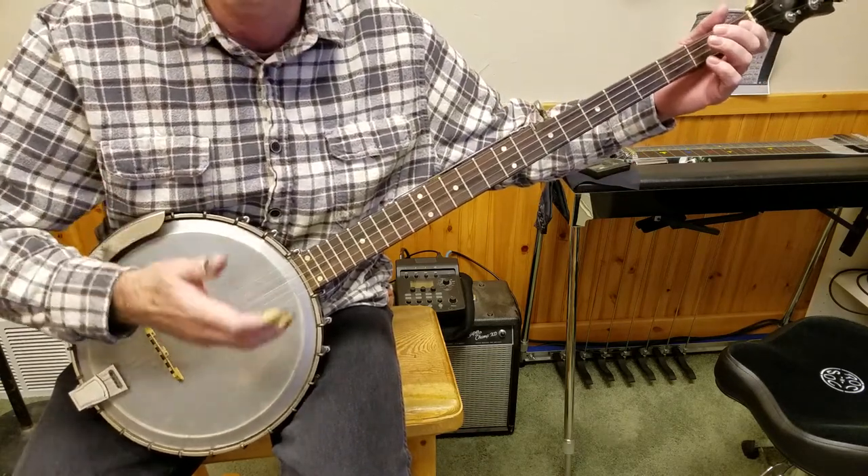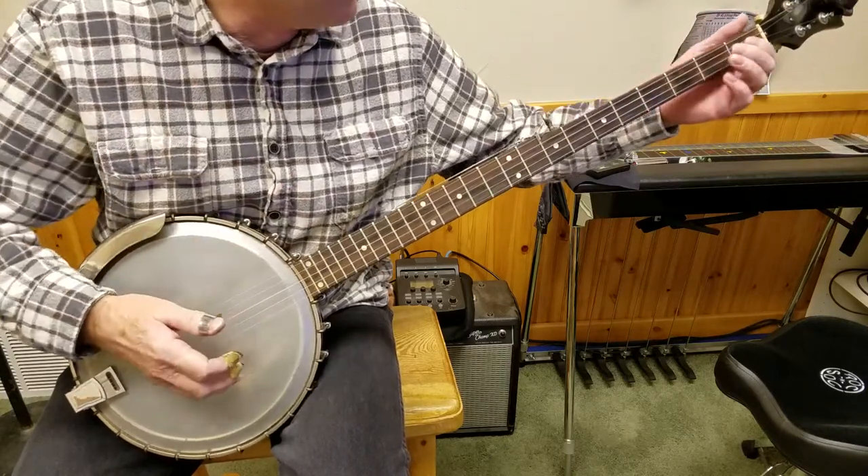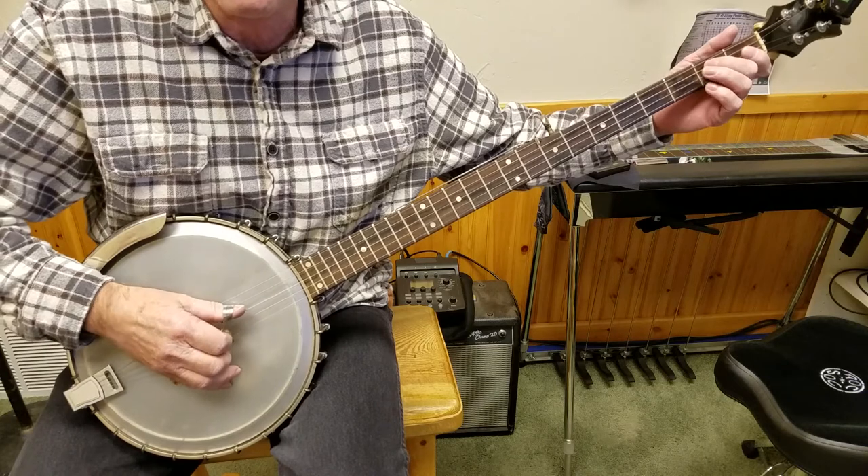Anything you can play on the regular five-string, you can play on this, but it will be in the key of E. For instance, Little Birdie.